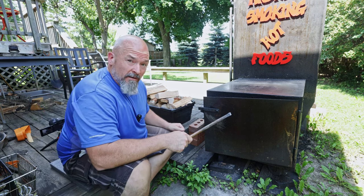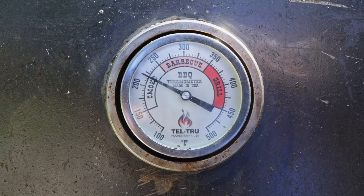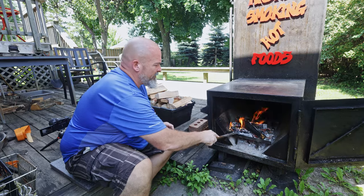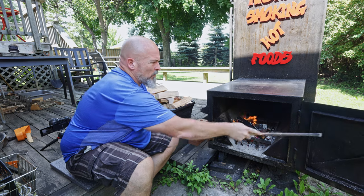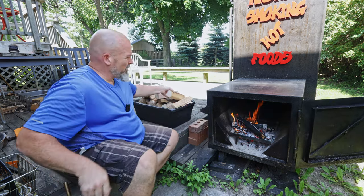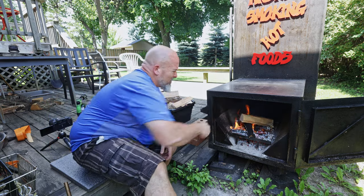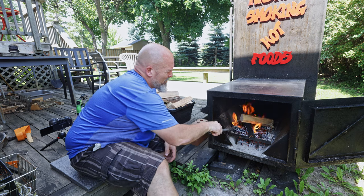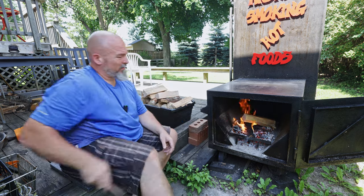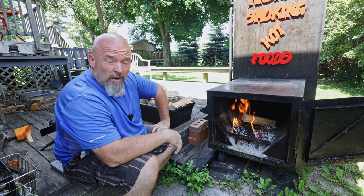I just checked the temperature — it's showing 225. There's our fire. I want it a little hotter, so all I'm going to do is add another piece on top, and we'll be good — that'll get me to where I want.